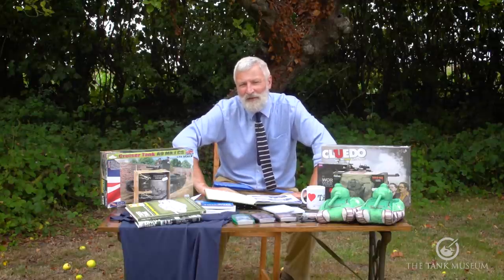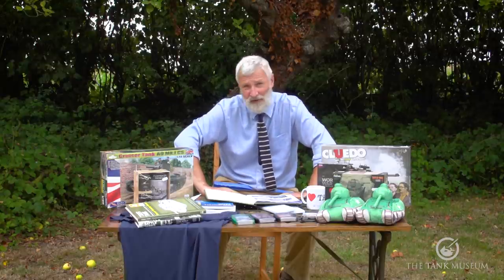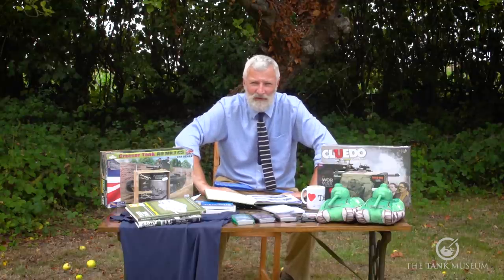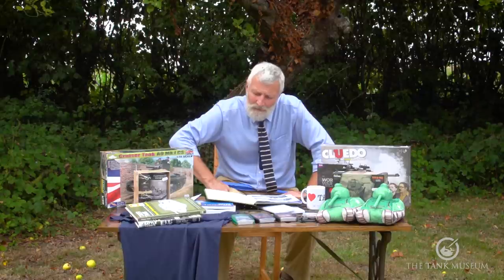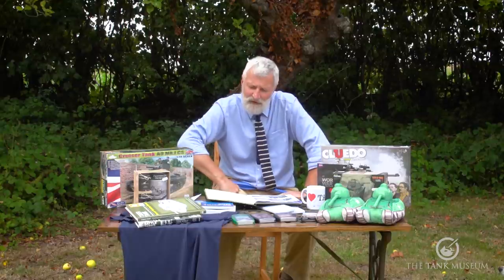Regarding things found in tanks — many of you commented on the gold bars supposedly found in bins on a tank returning from Iraq. I hate to disappoint you: that was an April Fools story. Everyone fell for it including ourselves, and military intelligence got called out of bed to investigate, only to find it was all a prank.